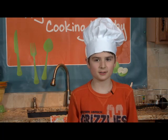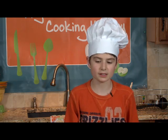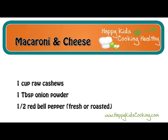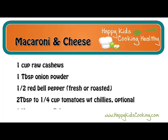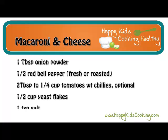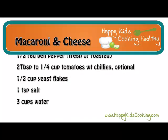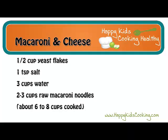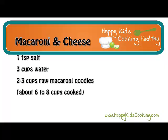Today on the Happy Kids Cooking Show, we're going to make macaroni and cheese. Here's what you'll need: 1 cup of raw cashews, 1 tablespoon of onion powder, half of a red bell pepper (fresh or roasted), 2 tablespoons to a quarter cup of tomatoes with chilies (optional), half a cup of yeast flakes, 1 teaspoon of salt, 3 cups of water, and 2 to 3 cups of raw macaroni noodles, about 6 to 8 cups cooked.